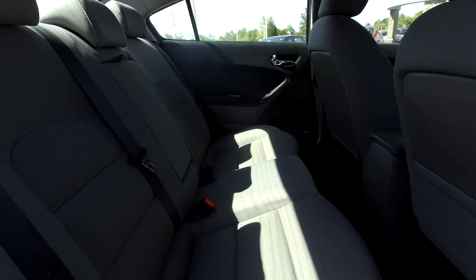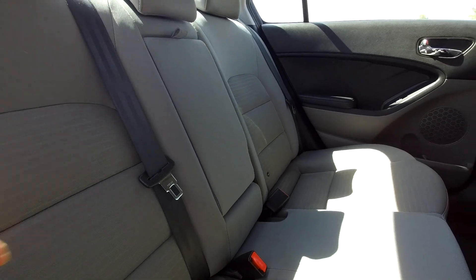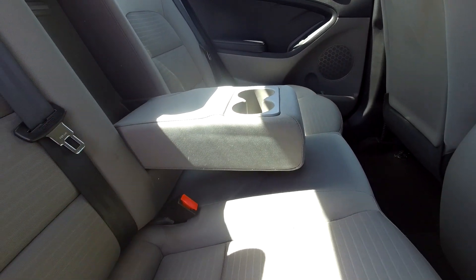Coming into your back seat here from the passenger side, just to give you another view from another angle. Everything is nice and clean back here. You can bring this down and see that you're going to have an adjustable armrest and cup holder back here.